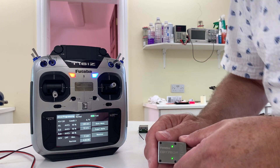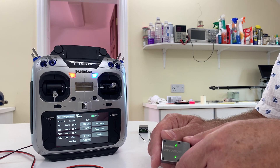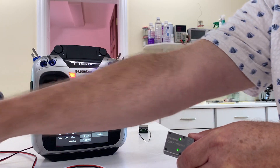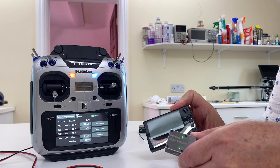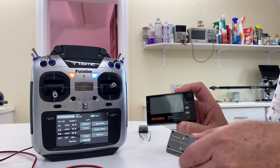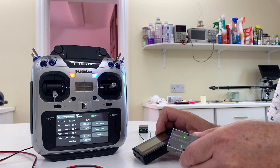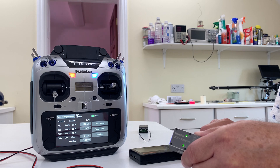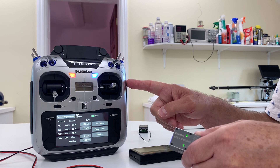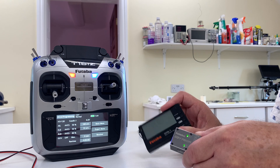I have a similar problem using the GBP1 box; however, it does communicate a little bit. Some settings are changeable, others are not. So the problem seems to be that the gyro, whilst it's internally serviceable, is unable to communicate properly with the transmitter and only partially with the GBP1.